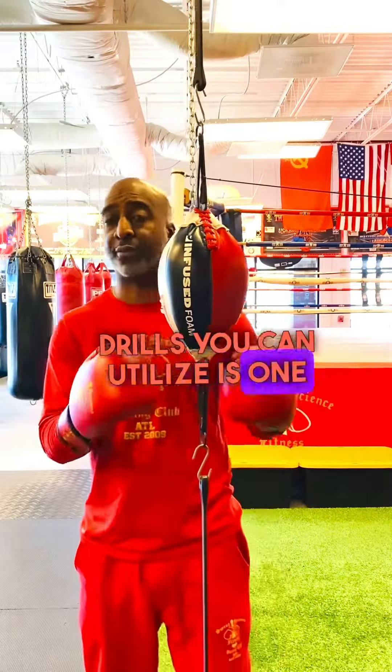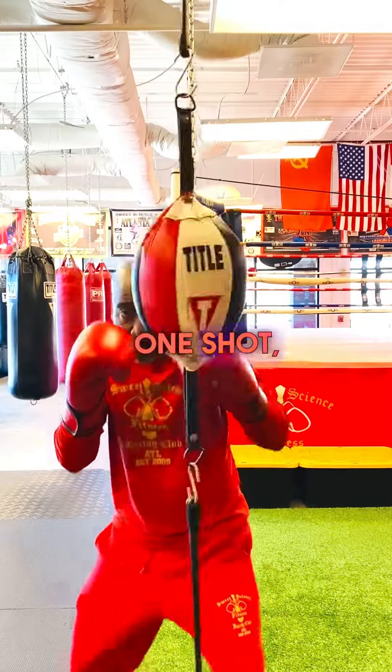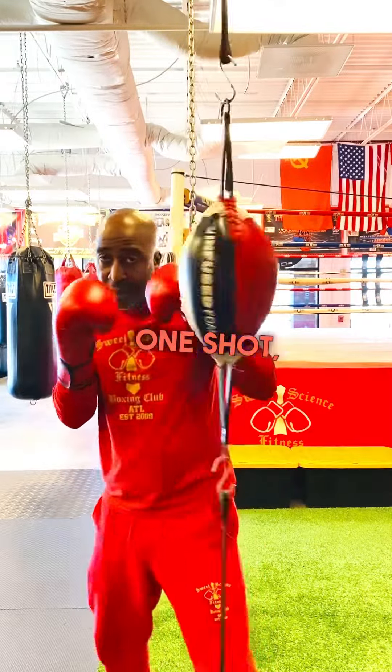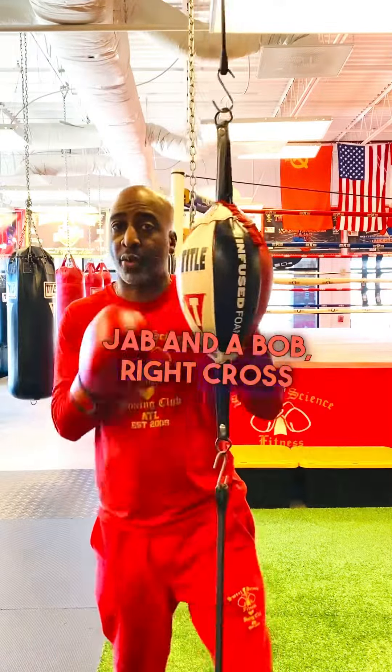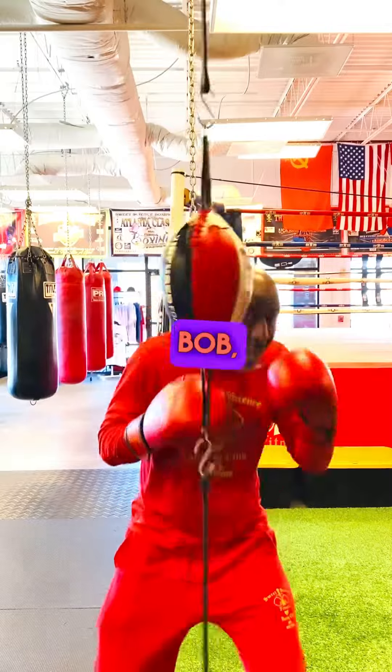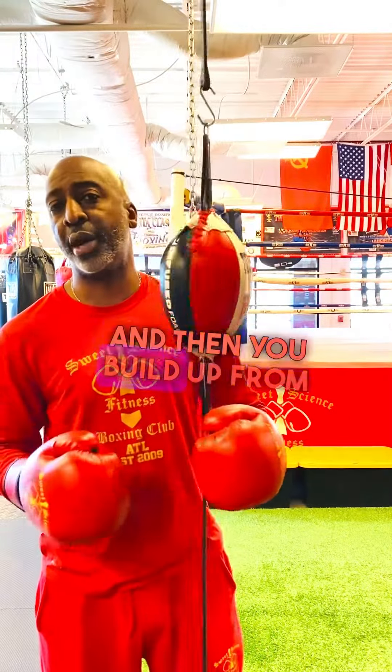One of those drills you can utilize is one for one — one shot, one defense, one shot, one defense, one shot, one defense. You can start with a nice little jab and a slip, jab and a bob, right cross slip, right cross bob, whatever it may be. So you get one punch, one defense, and then you build up from there.